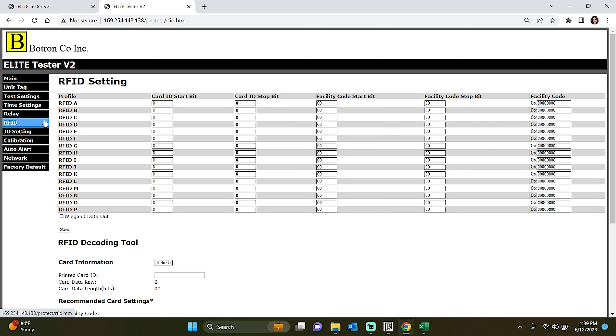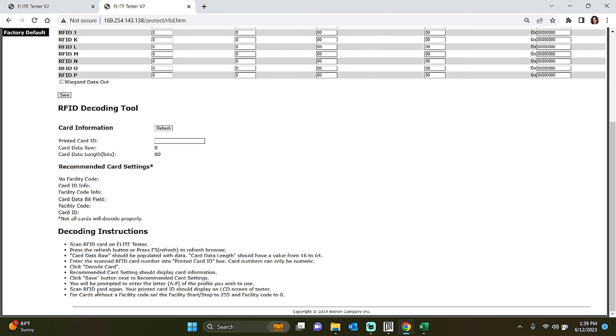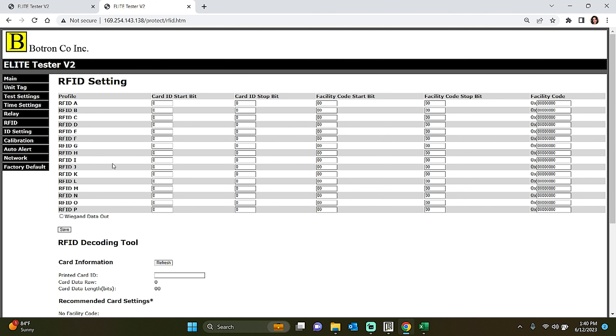The next tab is the RFID tab. With the RFID tab, you will have the ability to decode your badges directly within your facility. This feature eliminates the need to rely on external sources or service providers, giving you greater autonomy and convenience. The RFID tab provides step-by-step instructions at the bottom of the page, guiding you through the process of successfully decoding your badges in-house. To ensure accurate decoding, you will need one badge with the highest value as reference. In case you have multiple types of badges or cards, the RFID tab allows you to create separate RFID profiles for each type, ensuring that you can decode and manage each badge type efficiently and accurately.